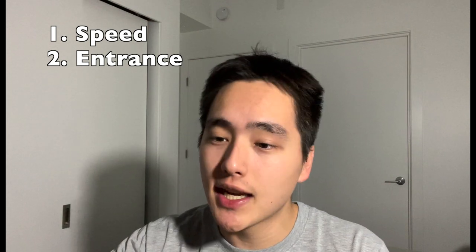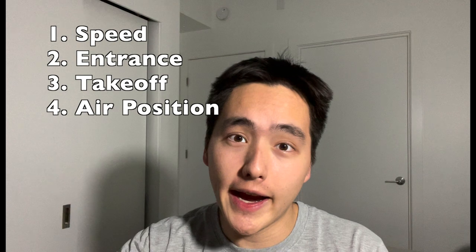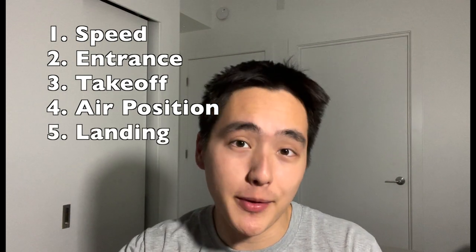I'm going to be breaking down my analysis into five different categories and then have some concluding thoughts at the end. The five categories are: number one, speed; number two, entrance; number three, takeoff; number four, air position; and number five, landing. Let's start off with speed.